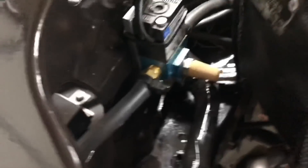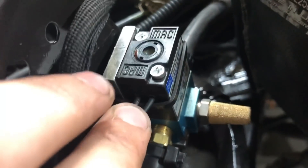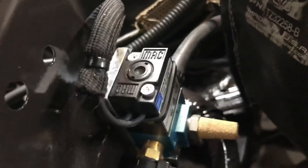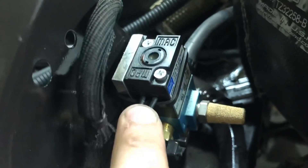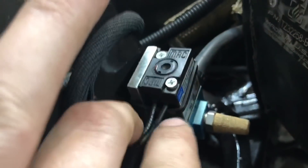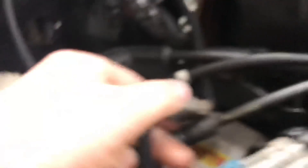The boost control solenoid has two wires coming out of it. One of those wires goes all the way back to my Holley ECU — it's a 12-volt output. Just look up your wiring diagram if you have a Holley, Haltech, FuelTech, or whatever — 12-volt output for one of those. The other wire is just grounded to the chassis somewhere.